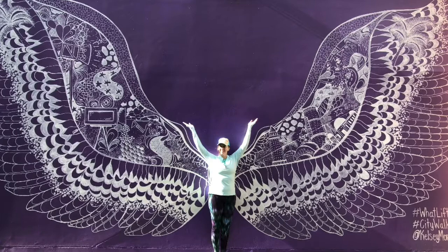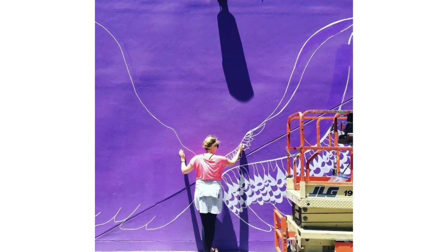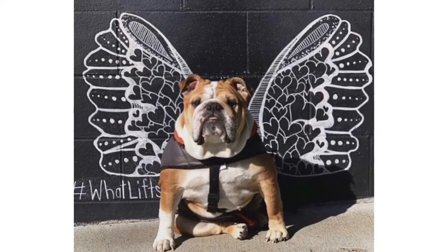This is actually a beautiful large street painting that Kelsey created in CityWalk at Universal Studios Hollywood. She likes to title these large murals of wings, What Lifts You? Kelsey begins by drawing her designs out. That red thing next to her is a crane. She has to stand on it and then the crane lifts her up to the tallest parts of her street painting.